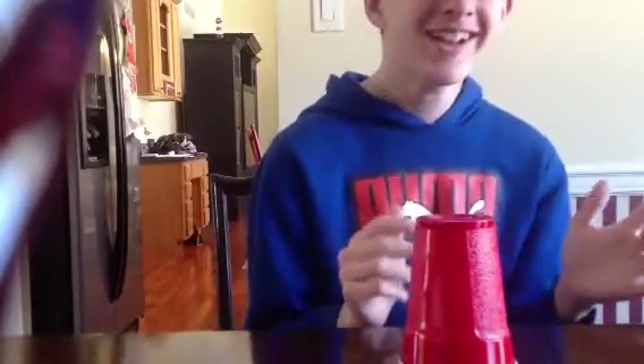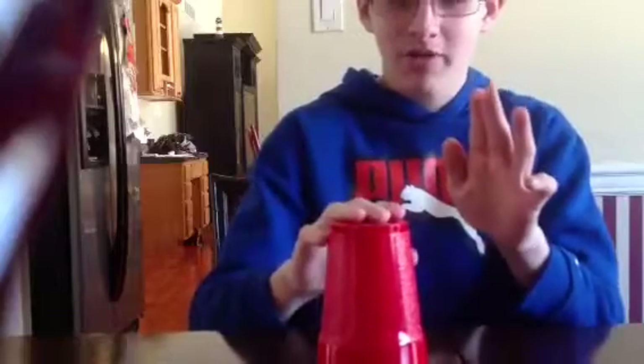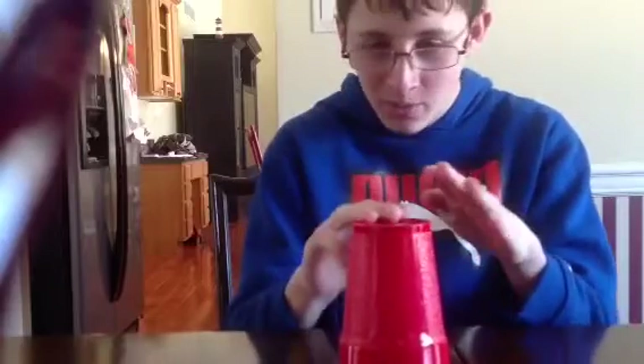That's brilliant. This time I'm going to teach you. You can correct me if I'm wrong. So, first clap — clap twice. Bong, bong, bong. No, clap twice. Yes, I know. That's what I'm teaching you. Sit down. Hit the cup on the table three times. One, two. One, two, three.